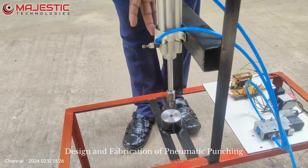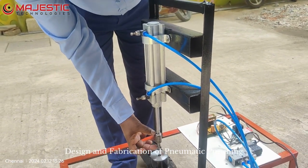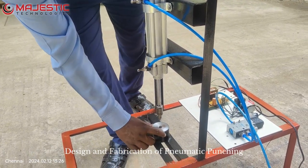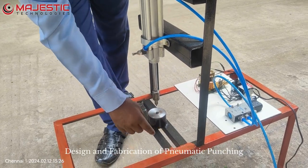This is a double acting pneumatic cylinder. This is the piston arrangement — here we have put the punching die. This is the male die, and this other one will be the female die. Whatever size we require, accordingly we can keep the female die here.